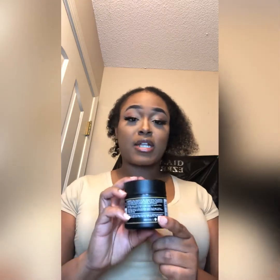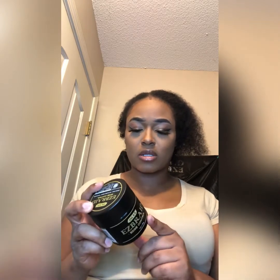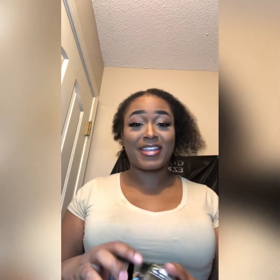If you want to know all the ingredients, go purchase it or read the label before you buy. It's a four ounce, water-based hair treatment and scalp product. Let's do this together since this is my first time, and this might be y'all's first time seeing Easy Braid edge control too. I'm gonna pull my hair back a little bit and we'll do it together.